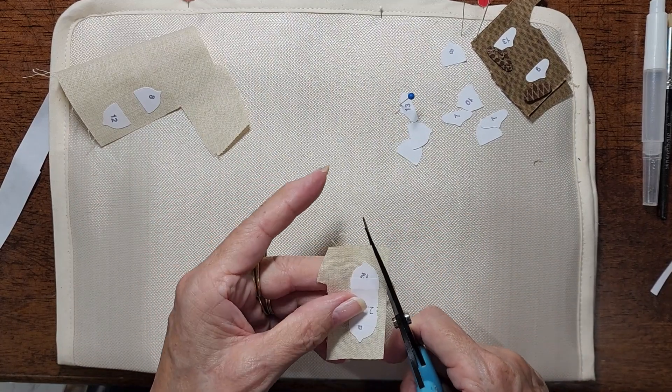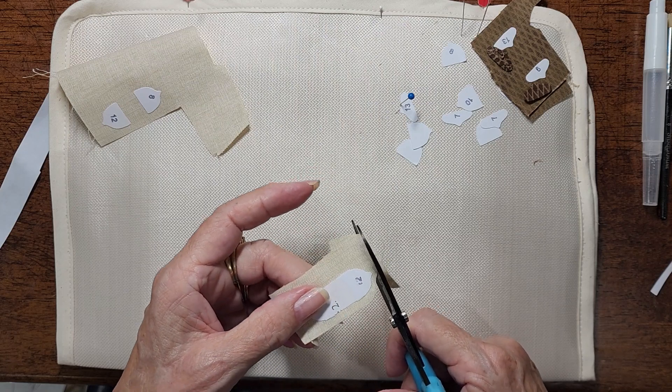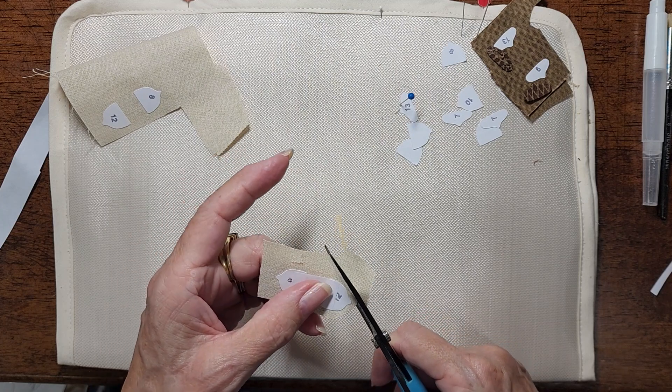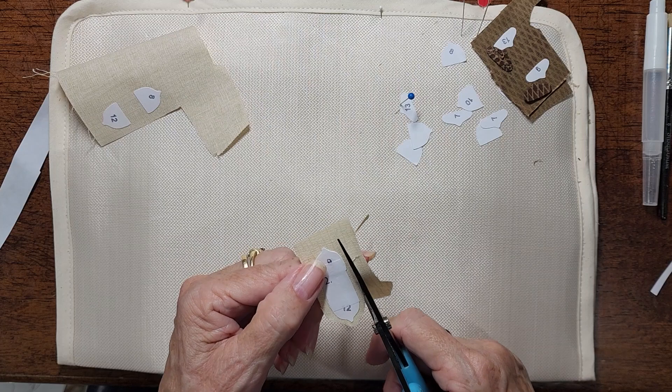I'm cutting mine out with a scant quarter inch seam allowance. At the tips of these, I'm cutting a smaller — more like an eighth — because they have that little rounded tip on the end of them.